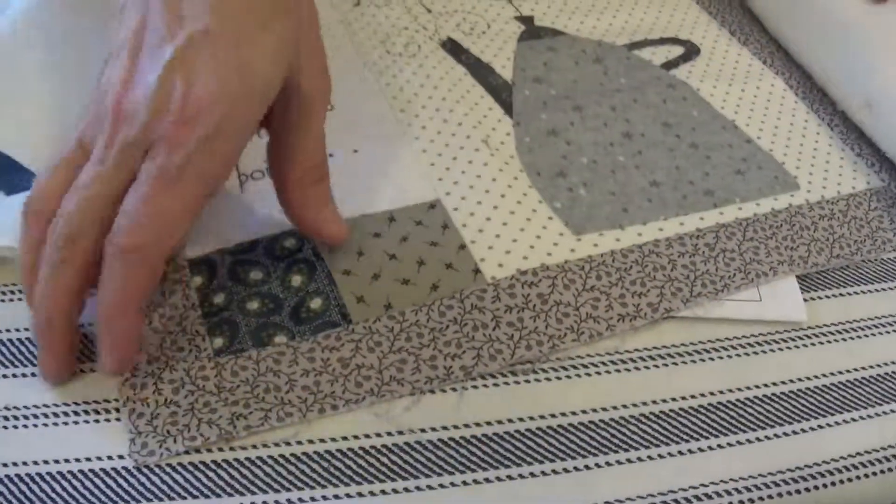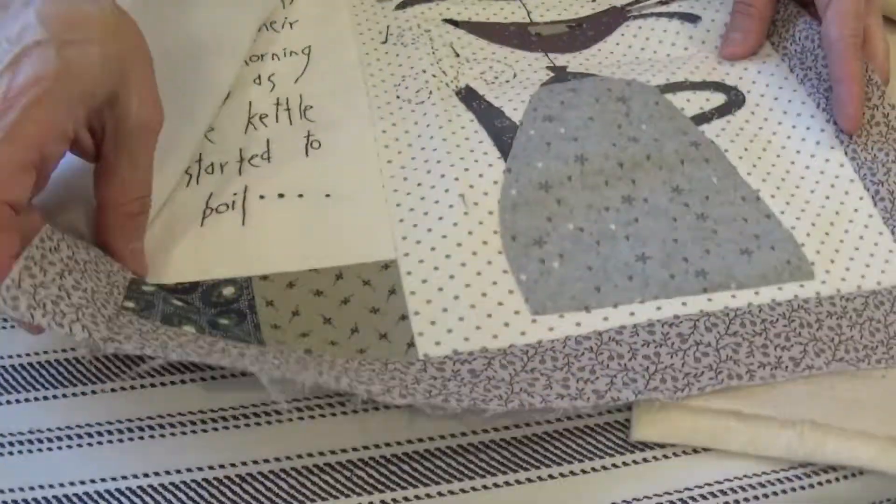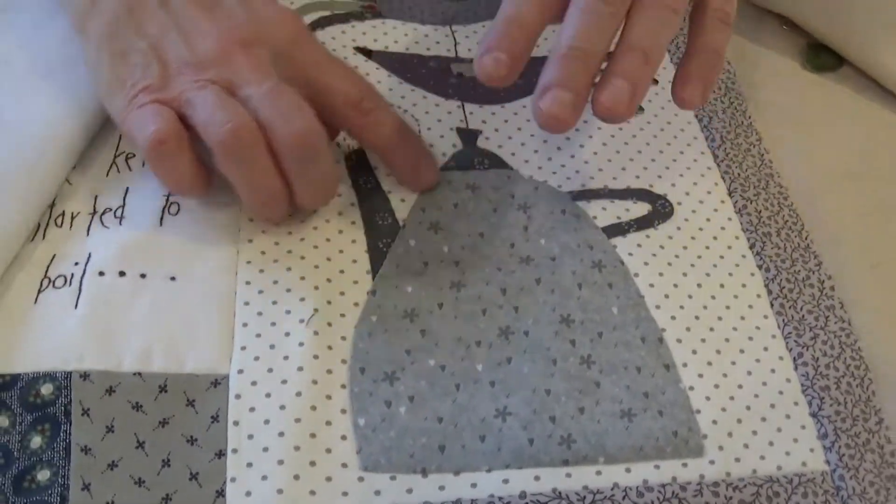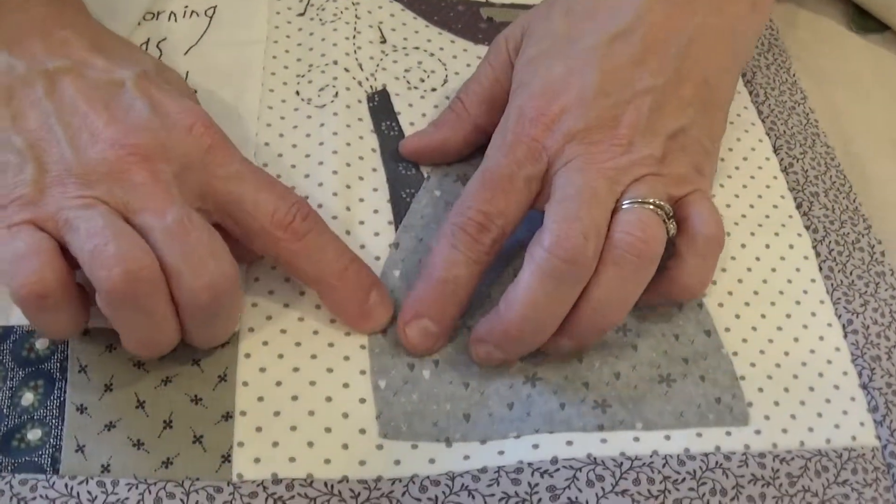And then I just wanted to show you this. I did find this other sample. This pot was all done by freezer paper appliqué. And again, that's that little stitch.